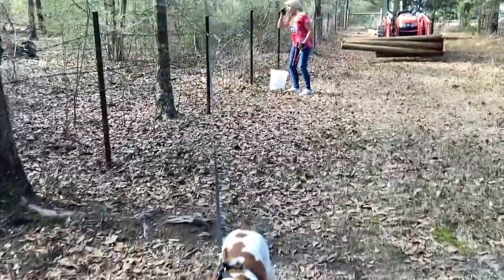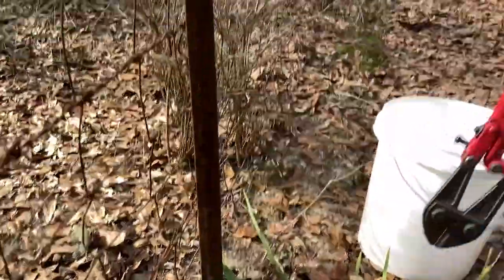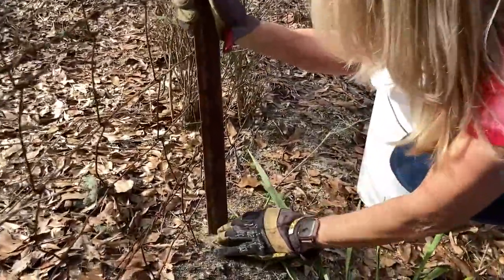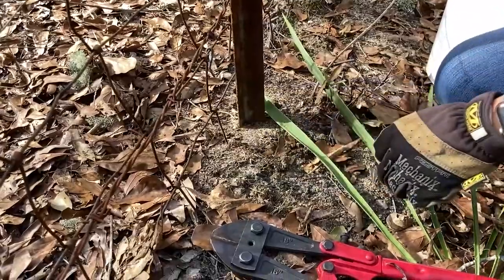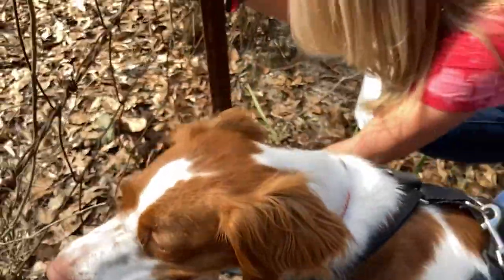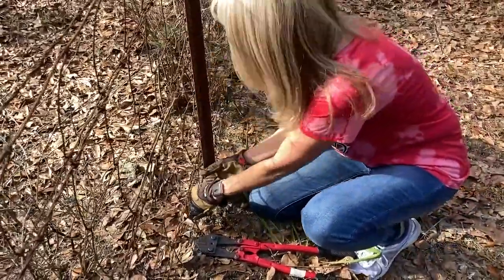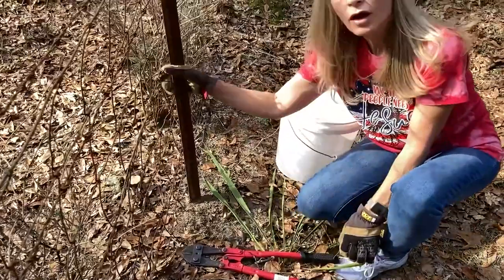You see Bella here and we got Miss Piney Grove hard at work. This fence has been in here so long that I can't tell if it's got a clip on the bottom or if the wire is just buried. So I guess we'll see that and we'll start pulling it with the tractor — if it comes up, if not, I'll clip.